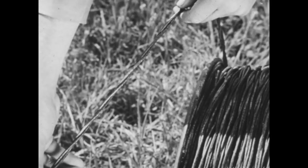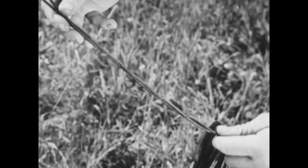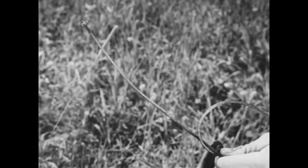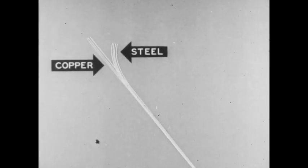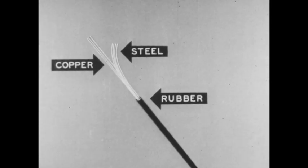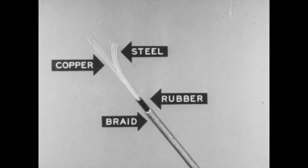Here is the standard field wire, W110B. The wire consists of two conductors which are twisted together. In each conductor there are three strands of copper, which afford the electrical conductivity, and four of steel, which provide the tensile strength. The strands are covered by a rubber compound, which protects them from moisture and the danger of shorting the circuit. Over all this there is a braid, which protects the wire and rubber from the abrasion of rocks and crushing by troops or vehicles.